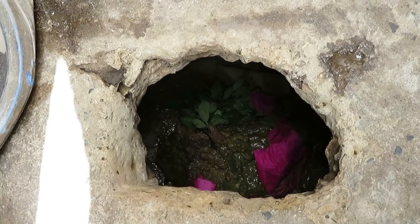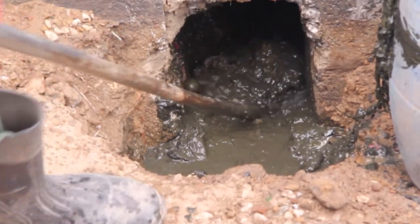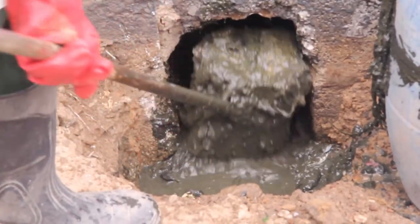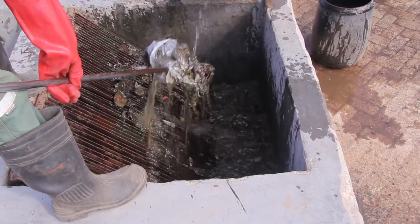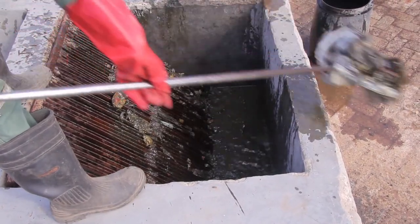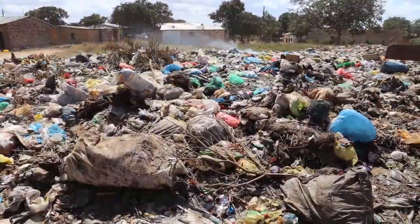Nobody should put solid waste and rubbish into a pit latrine, as this creates blockages for emptying and increases the fecal sludge. Do not deposit tins, glass, or plastic inside the pit. These need to be collected and disposed of at the community dumping site.